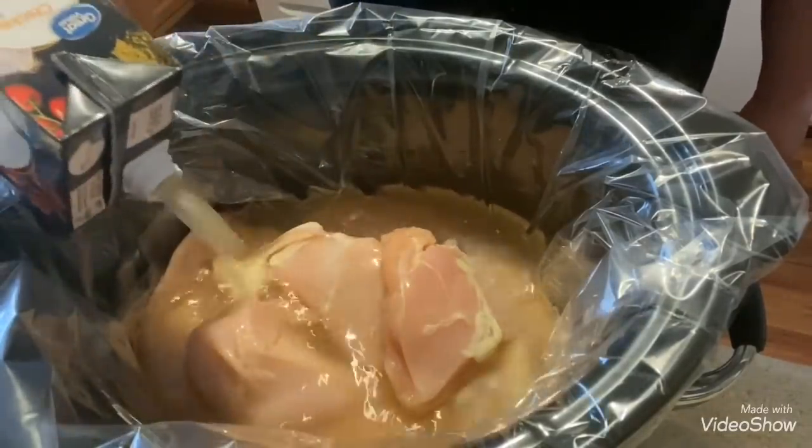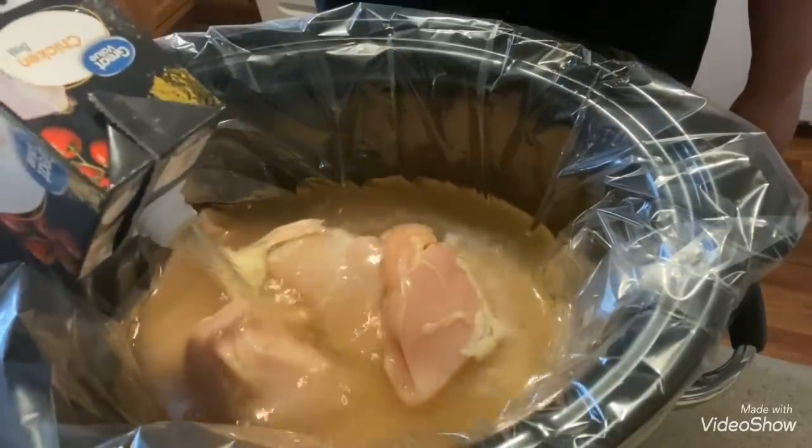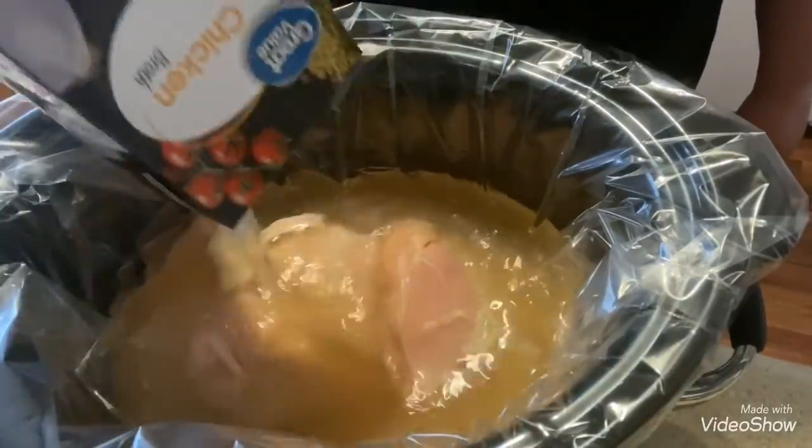It's going to be another beautiful day here in northern Indiana today — supposed to be in the 60s. So there, I have the broth poured in.